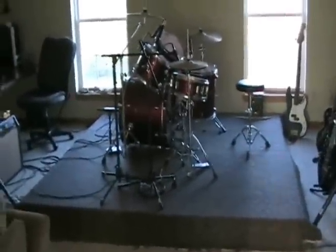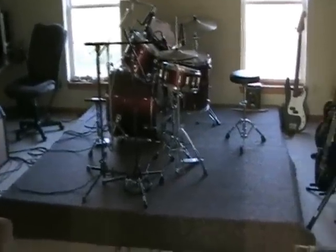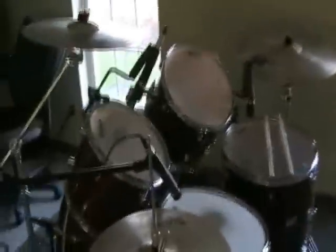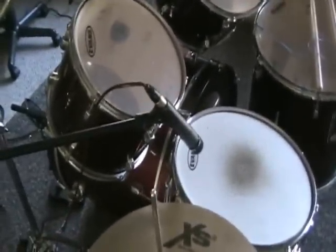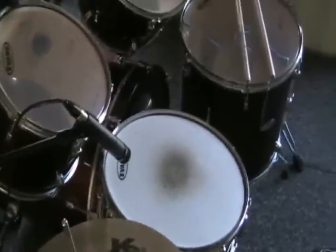Today I'm going to teach you guys about phase cancellation with sound waves. For my first example, I'm going to use the snare drum on my drum set. What I have set up here is I have one microphone on the top of the drum pointed directly at the batter head.